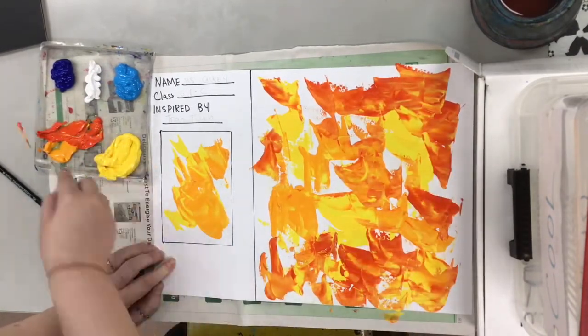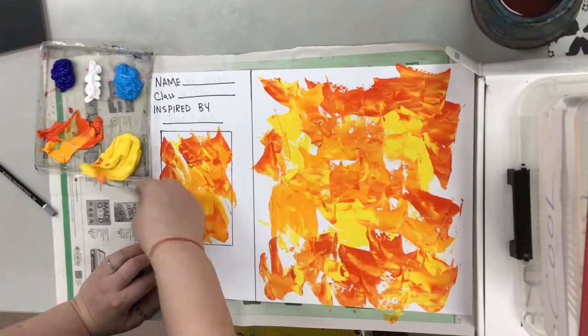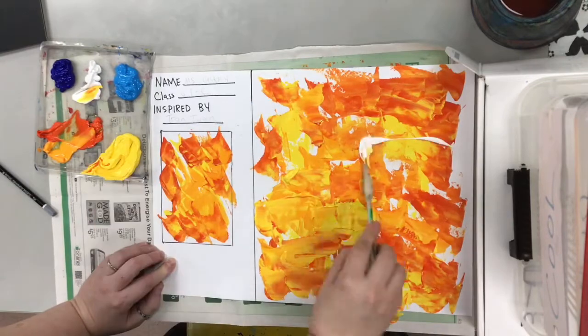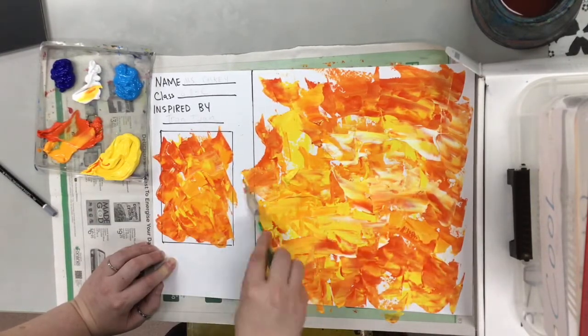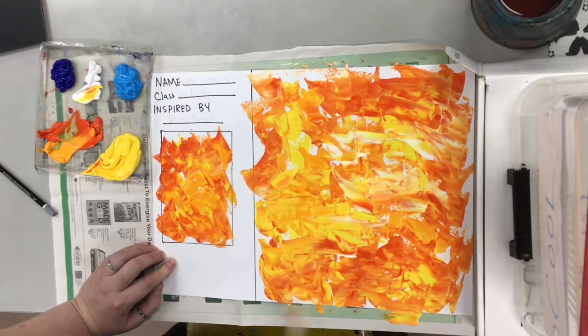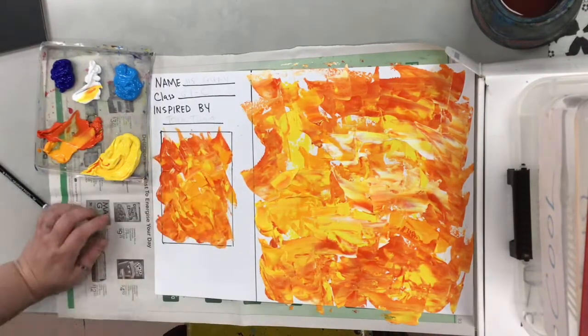And then once you have filled your page we're gonna change it up a little bit and add one more color. This time we're gonna use a cool color. Alright let's see which cool color she picks — she's gonna go for the blue.